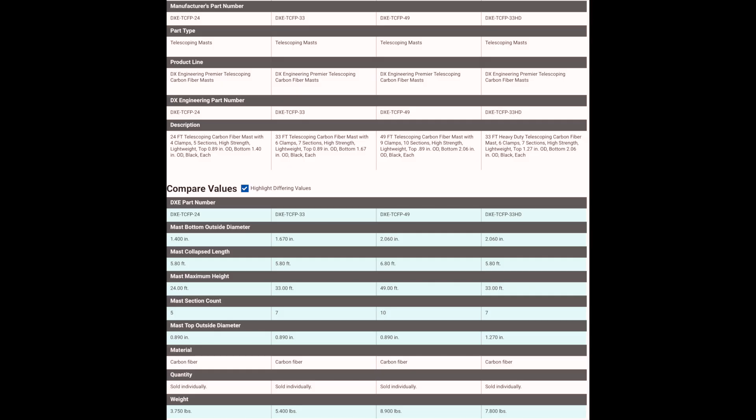The collapse length of the 24 and 33-foot versions is only 69 inches, while the 49-foot version is 81 inches. These masts range from 3.75 to 8.9 pounds, with bottom and top diameters ranging from 2.06 to 0.89 inches. The heavy-duty version has a top diameter of 1.27 inches.